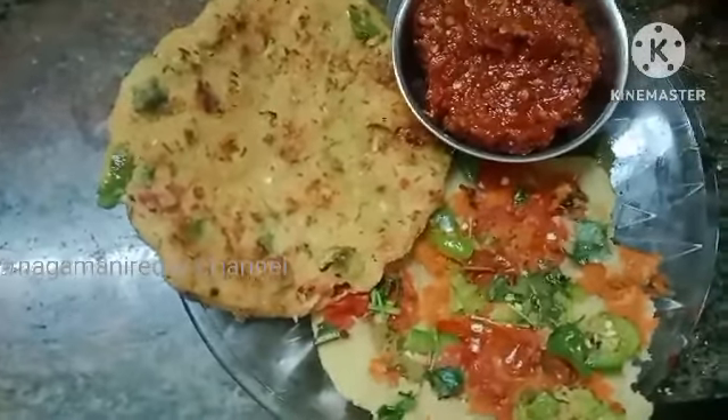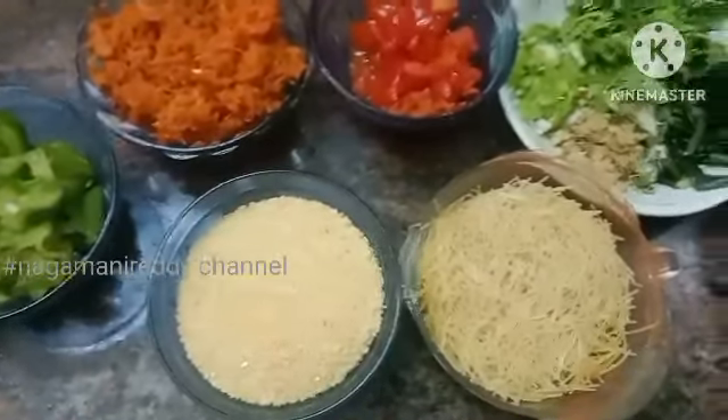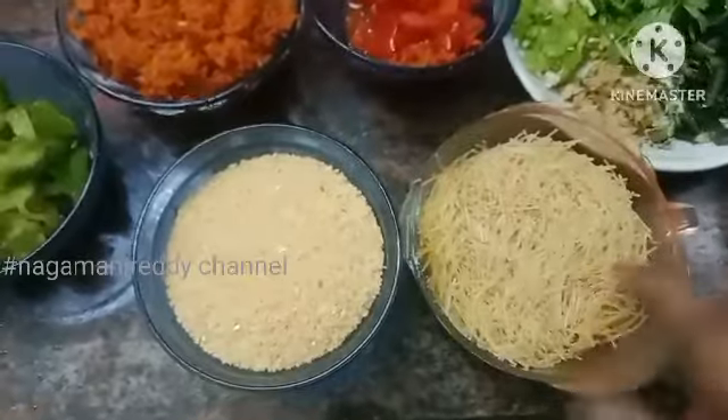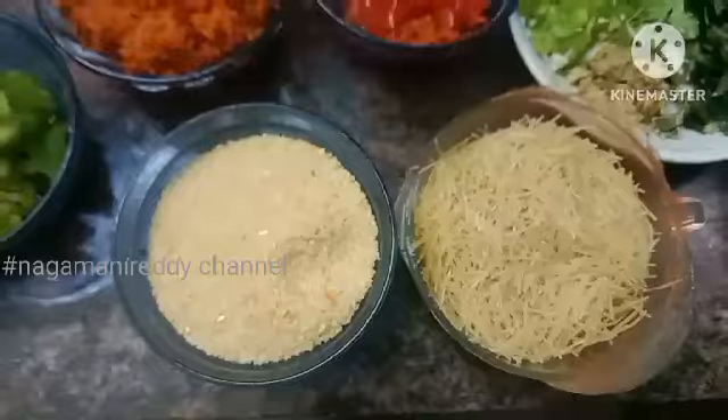Please try and comment on this video. I will tell you how to do it. This dairy is good and healthy for sugar patients. I am prepared to make a healthy dish.